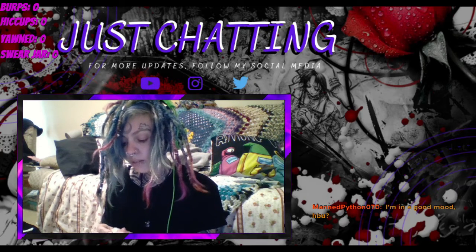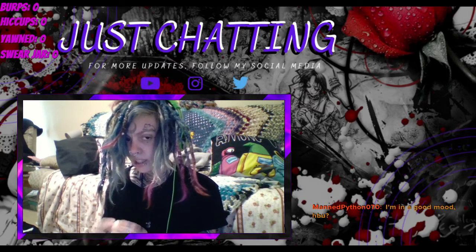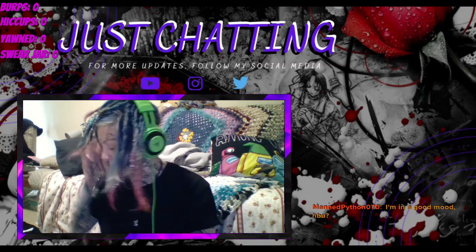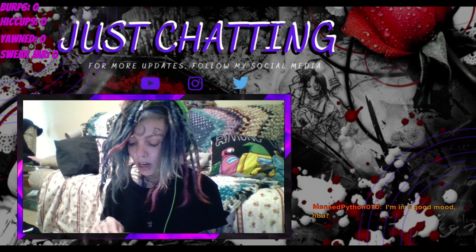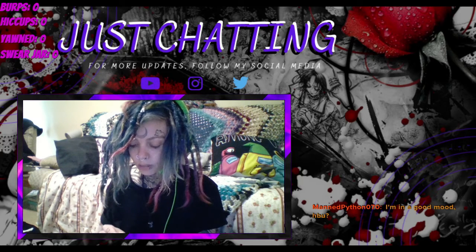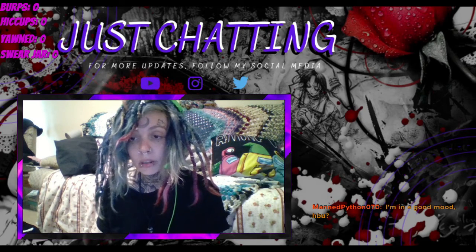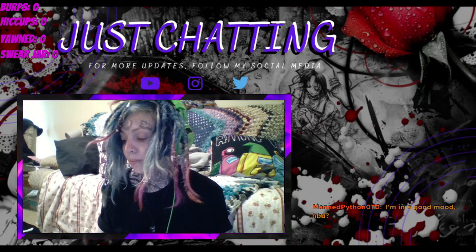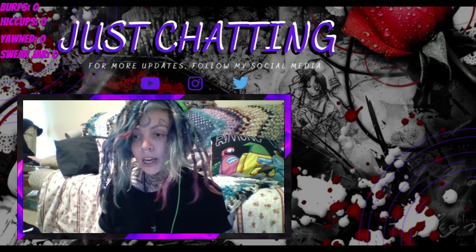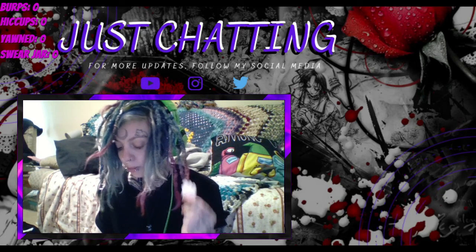We're doing alright, not doing too badly today to be honest. We had our anxiety course this morning and we ended up going home like half an hour early because we were feeling sick, but we started feeling better when we got home slowly. Thought we'd jump on for a little bit. We've got family dinner tonight, so better to stream now rather than later.